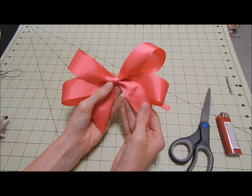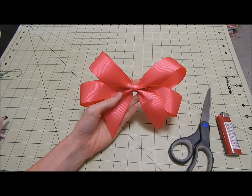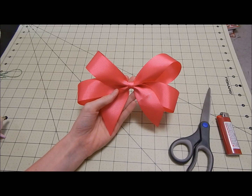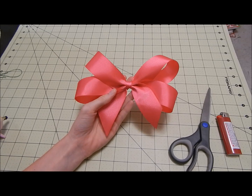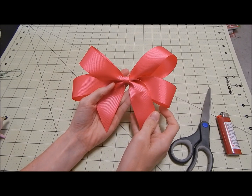You can glue a clip on after you wrap the center if you choose, but I find it leaves the clip more secure to the bow if you wrap the center with the clip — but that's up to you. I hope you guys enjoyed this tutorial. If you have any questions or concerns, leave a comment down below or send me a message on my fan page and I'll be glad to help you out. I hope you guys enjoyed this bow tutorial and I'll see you guys for the next one.